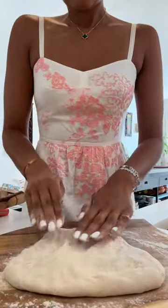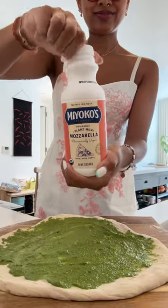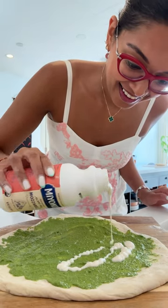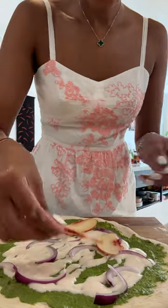Using my favorite pizza dough, stretching it out — this is harder than it looks — and spreading on all those delicious toppings: the pesto and the Miyoko's pourable mozzarella. Just look at that — the consistency is amazing. Can you believe this is made from plants?